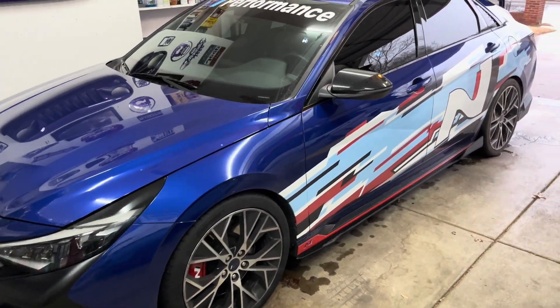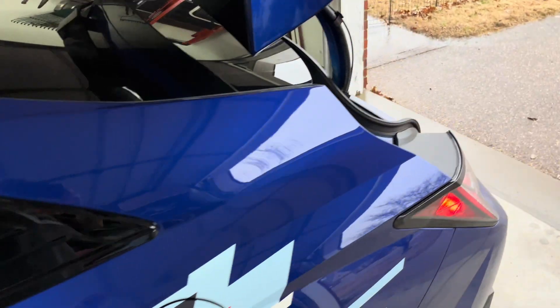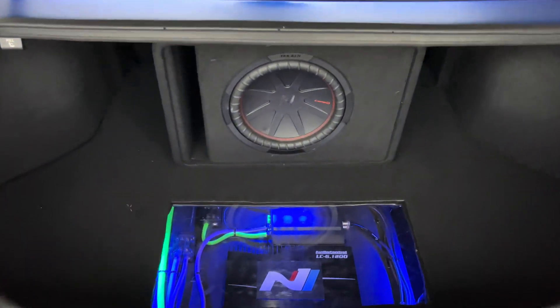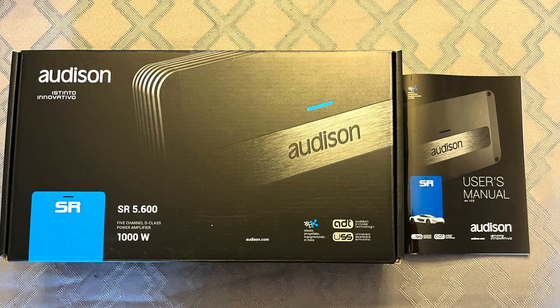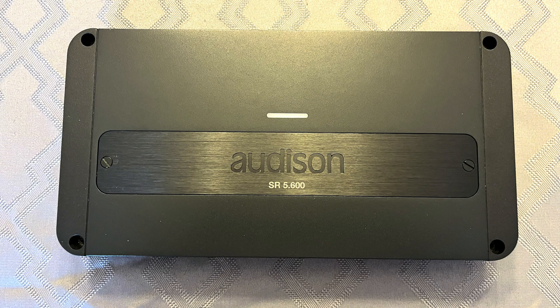Today I'm going to be comparing three different types of subwoofers from Hertz, Rockford, and SCAR. All the subwoofers came with their own enclosures, so there's no need to purchase a separate enclosure or build a custom one. The Rockford sub stands out because it also comes with a built-in amplifier. I will not only be giving my opinion on how each sub sounded, but I will also show how each sub performed using Room EQ Wizard, or REW.